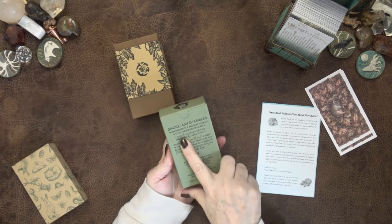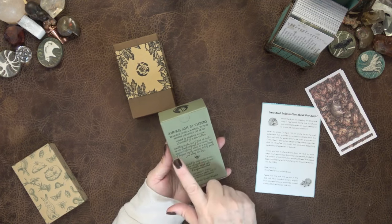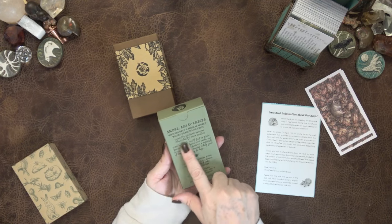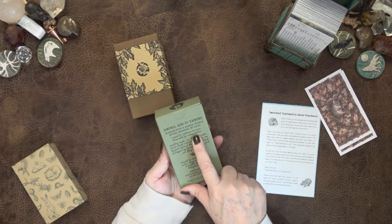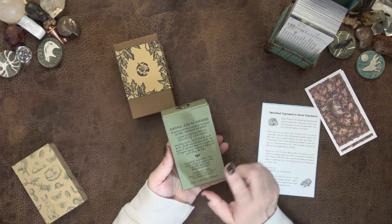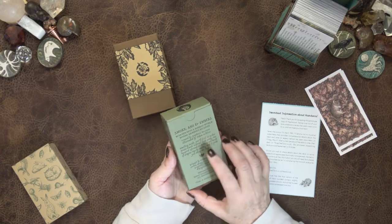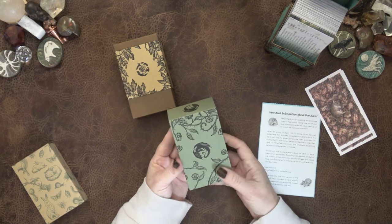The creator of Three Trees Tarot is Stephanie Burroughs. The decks are all illustrated by Adam Oehlers — O-E-H-L-E-R-S. If you do not follow them on Instagram, you should. I love Adam Oehlers' artwork, and it's in all of the decks.